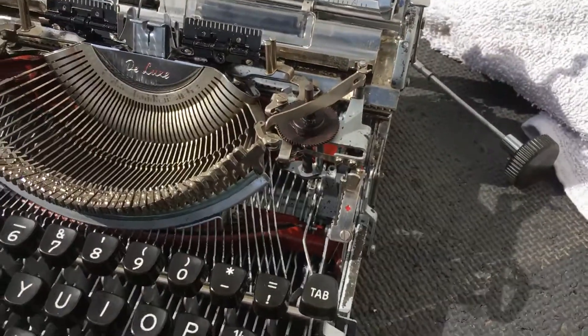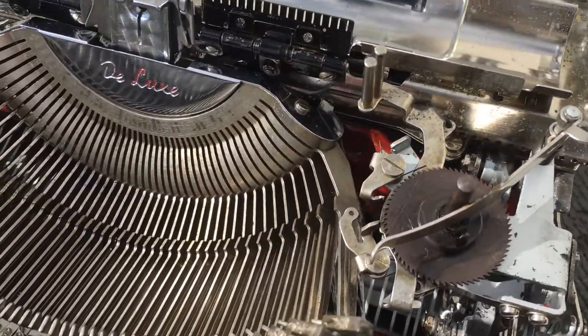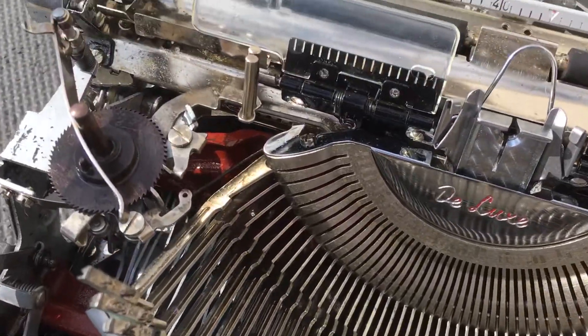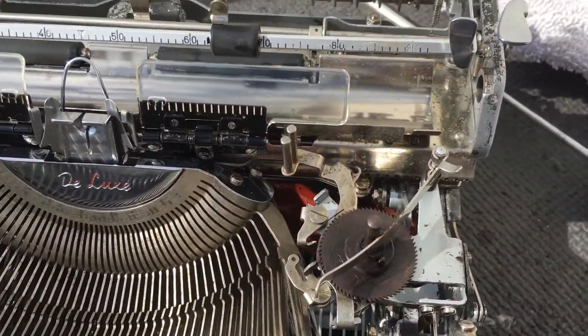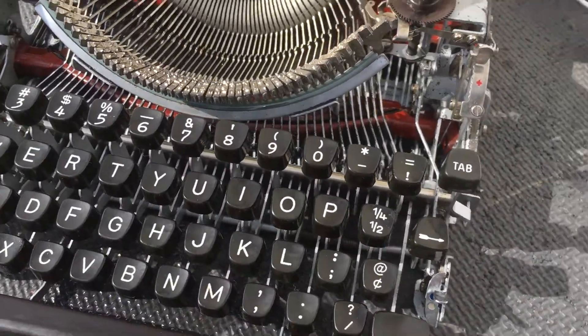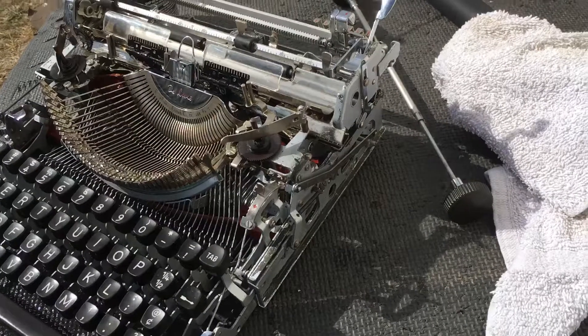I've got most of the rust off — it's all clean and shiny now. No more rust on the slugs, no more rust over there, no more rust there. Everything's looking good so far. We're just gonna finish cleaning this thing up and start lubing up the rails.